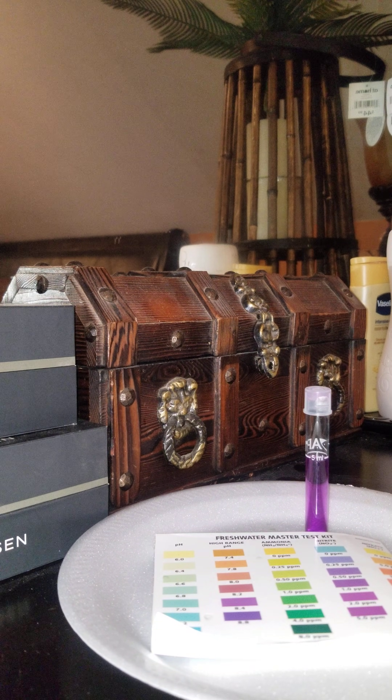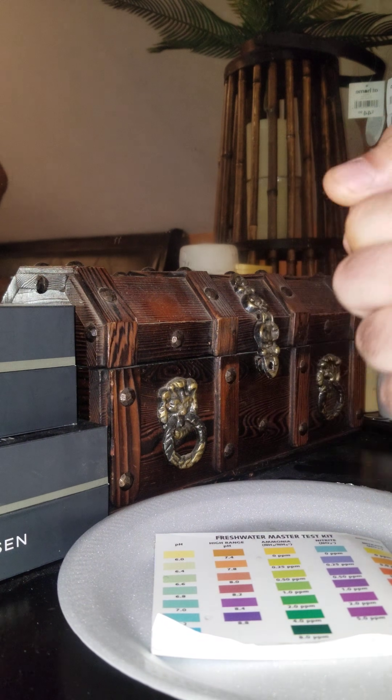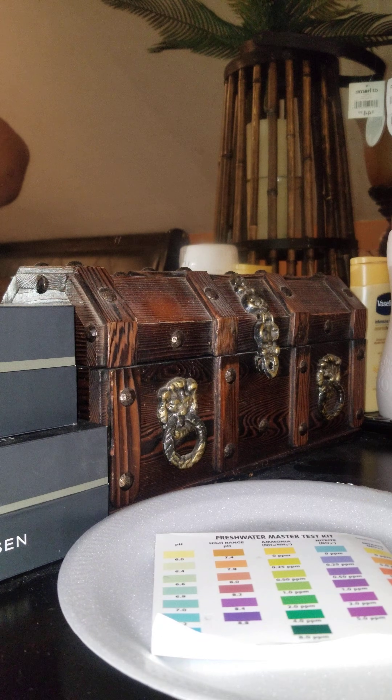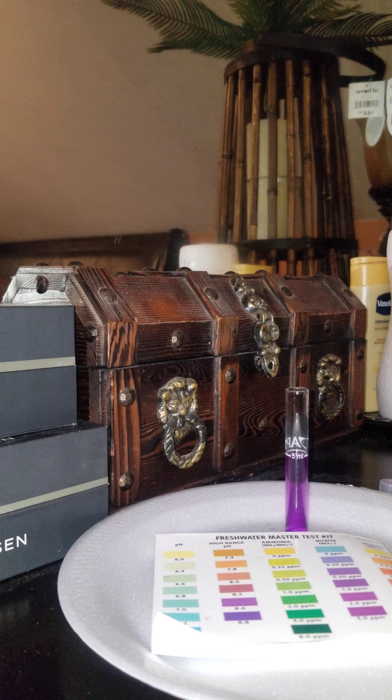Just to give you some time so that way everything doesn't go into disaster mode and you start losing everything, just while you're trying to build your tank back up and get your beneficial bacteria back up. So what I'm going to do is take the cap off of this.